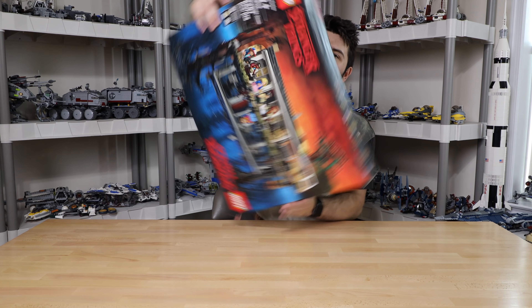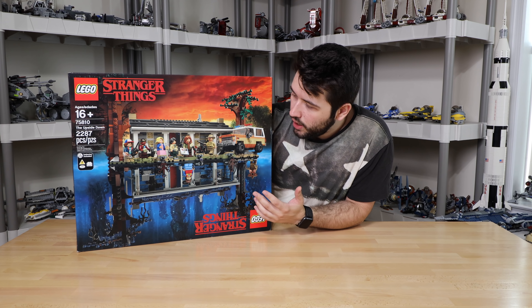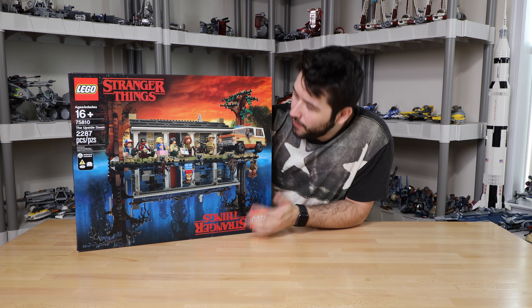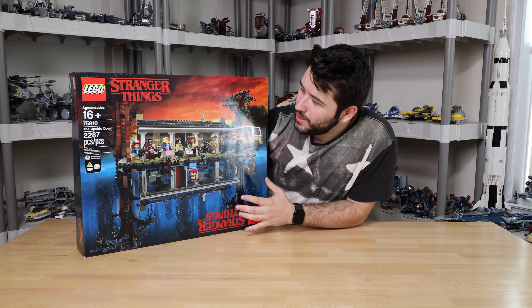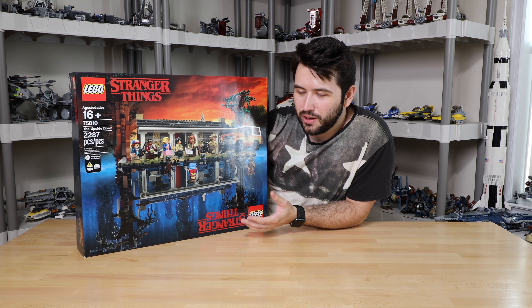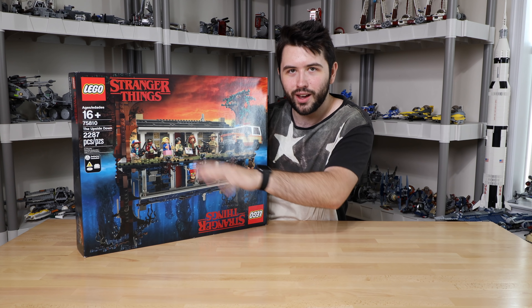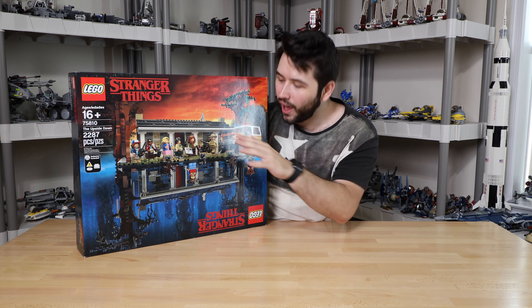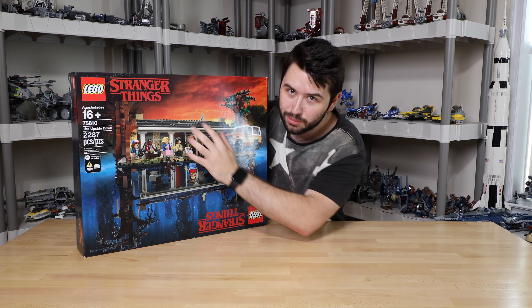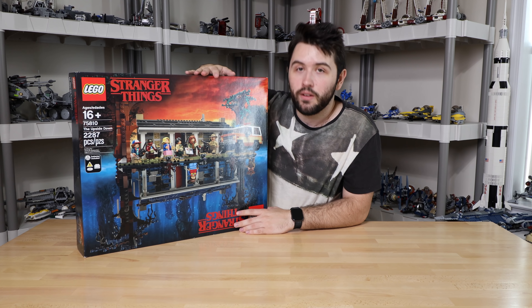This set retails for $199 — basically $200, kind of varies around the world. This is a set that is very interesting and very unique. It almost kind of reminds me of a much bigger version of the Big Bang Theory LEGO Ideas set, because that was kind of like an apartment with all the key cast and stuff like that. But it's a very cool set and I'm very excited to start building it.